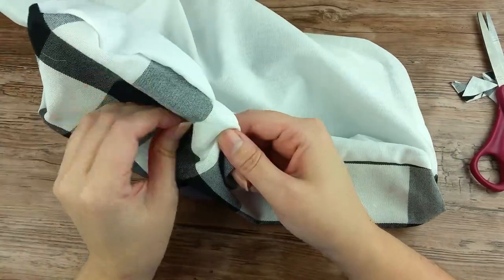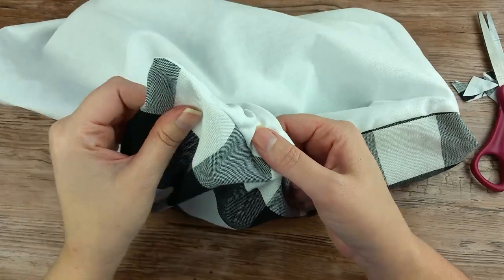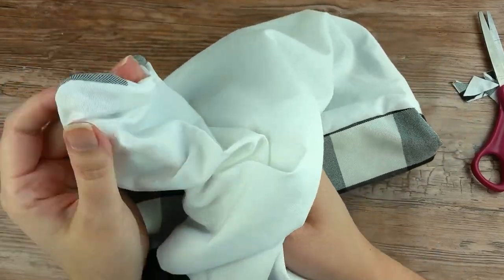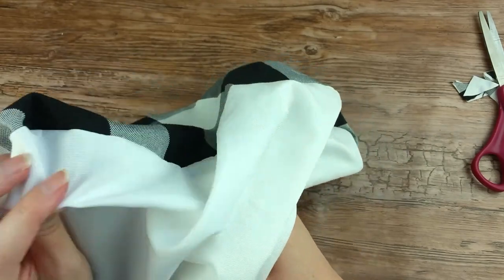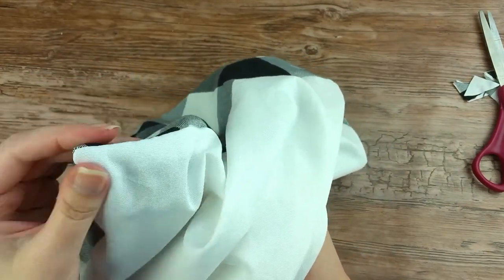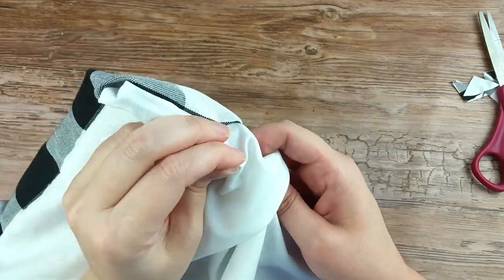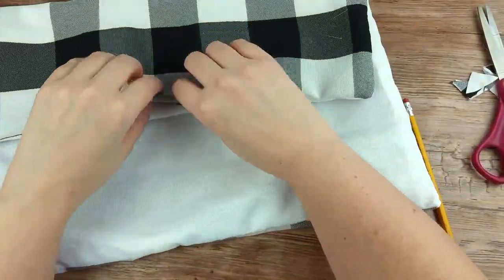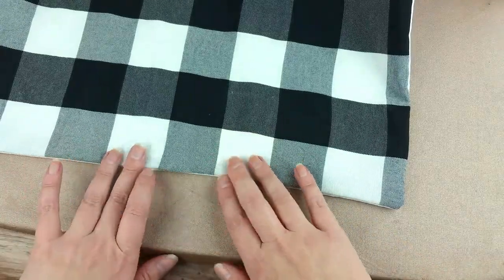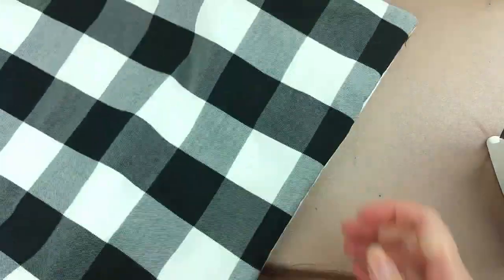Use a chopstick or blunt stick type object to carefully push corners out all the way. The fabric along the opening should lay flat once you turn the fabric. Ensure it is straight, then iron all the way around the square.